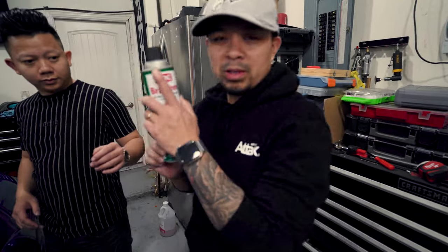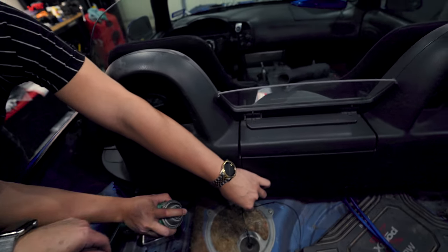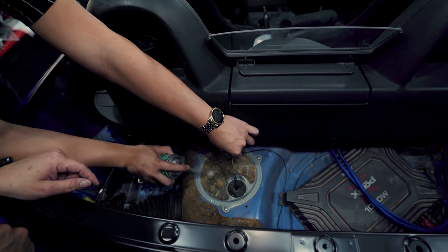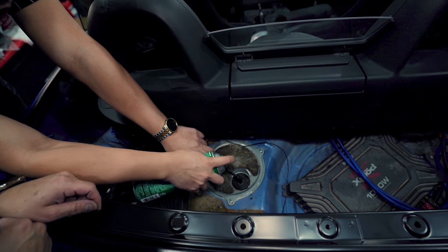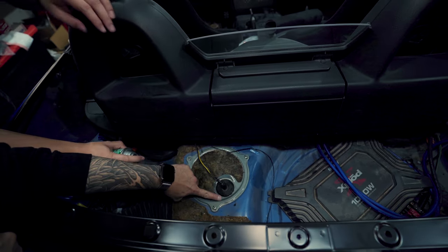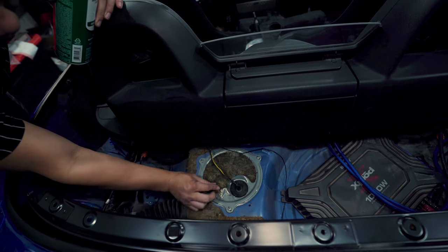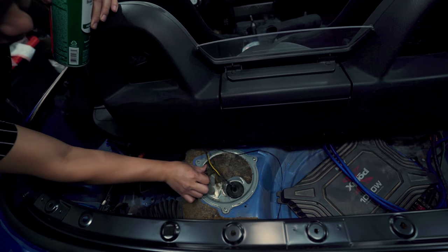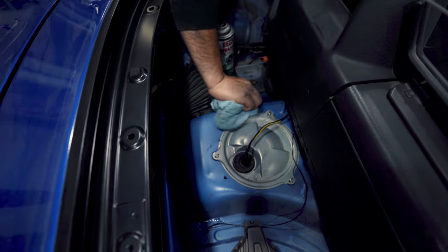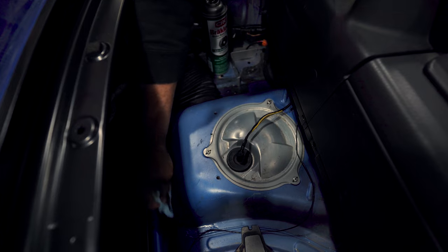I'm gonna have my brother work some magic. This is how you remove it — with the CRC brake cleaner, but you gotta get the non-chlorinated one. Spray this edge and you can just see it come right off. This is how you remove hair. So we got it off — very nice, look at how clean that is.